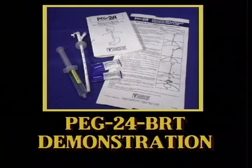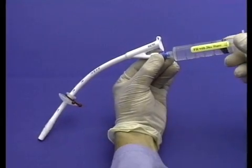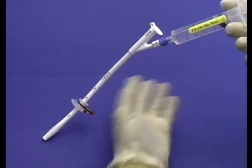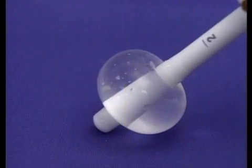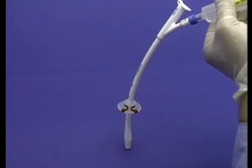We will next demonstrate the use of the PEG24-BRT. After removing the PEG24 silicone balloon replacement gastrostomy tube from the package, inflate with 20 cc's of sterile water. Then completely deflate after inspection.